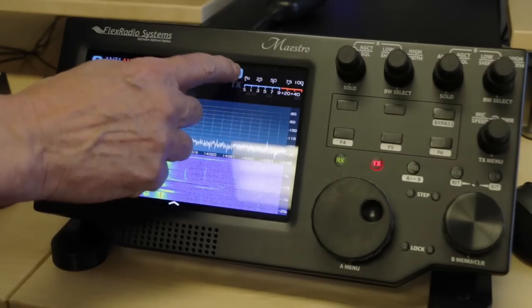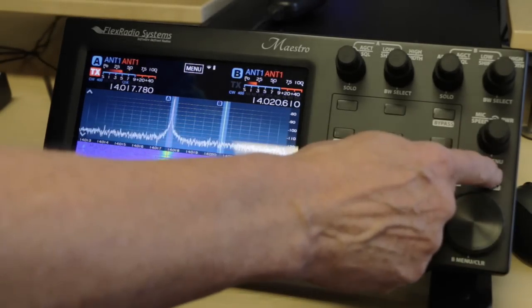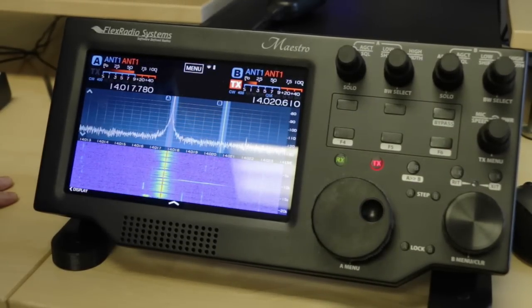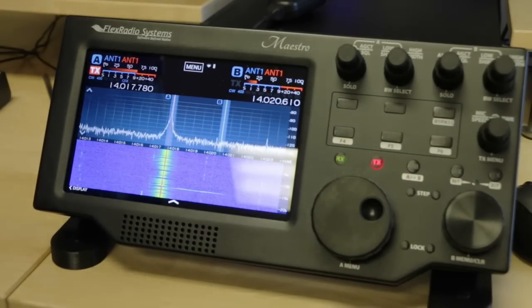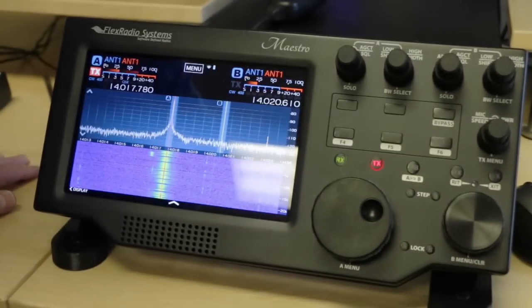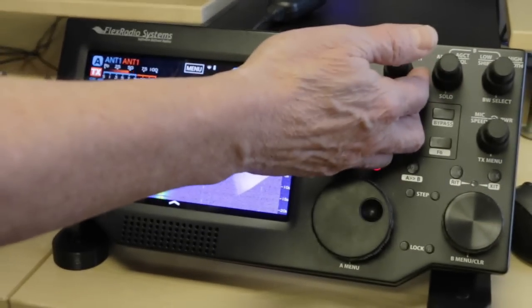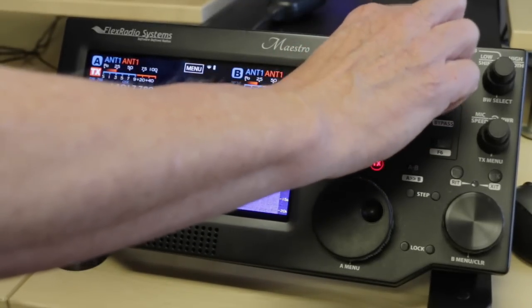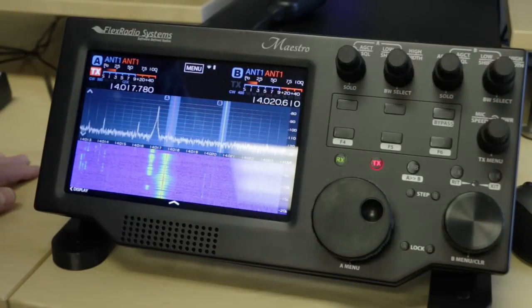If I want to bring up a second receiver, I can tap here and now I have a B VFO. I can touch the transmit to turn on the transmitter for that, or I can switch back to the transmitter here. We have controls here for the A VFO and here for the B VFO. I have AF, AGC threshold, and filter bandwidth that I can adjust or shift, and we can switch it into another mode to do high cut and low cut.